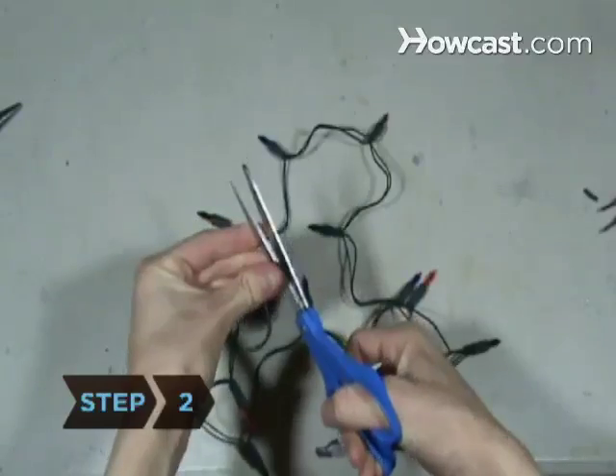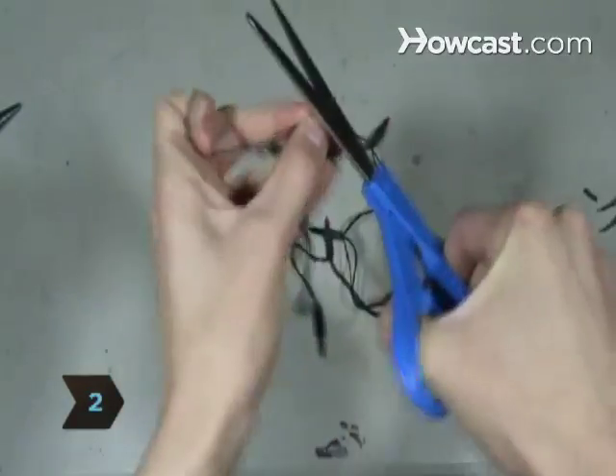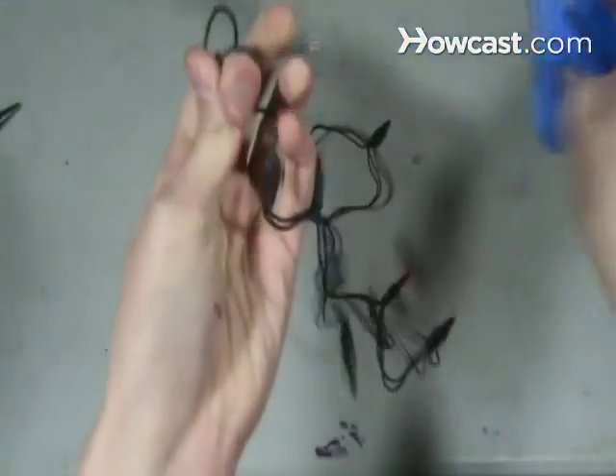Step 2. Unpack the Christmas lights and cut off the battery pack. Strip the sheathing to expose a small portion of the wires.